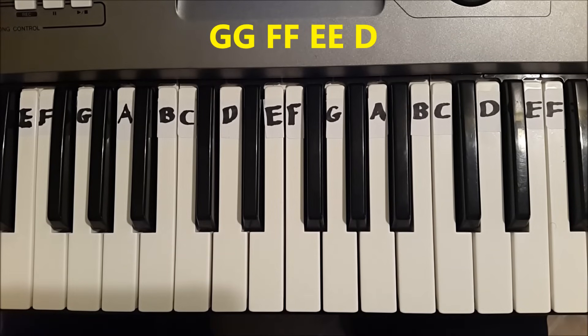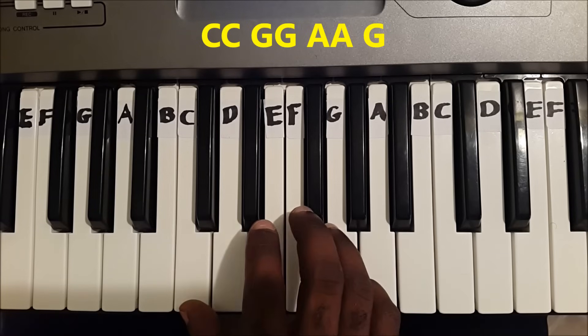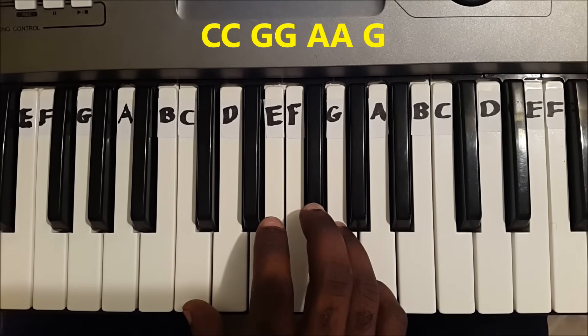And the two last parts are just like the first two parts. So we play C, C, G, G, A, A, G.